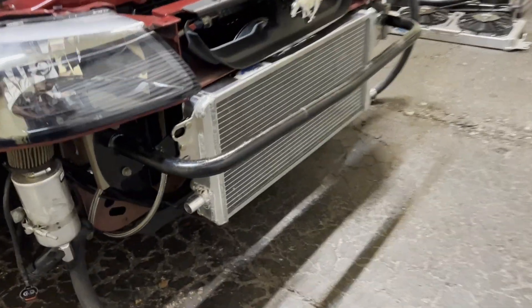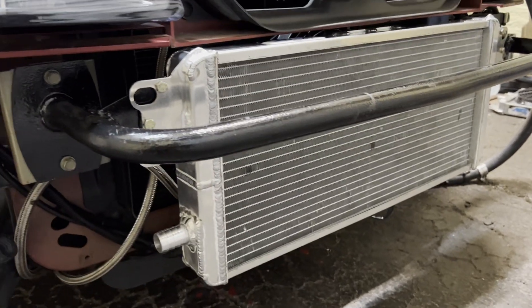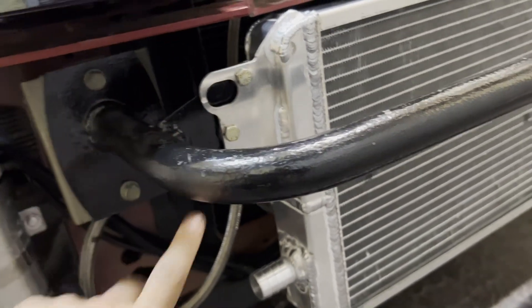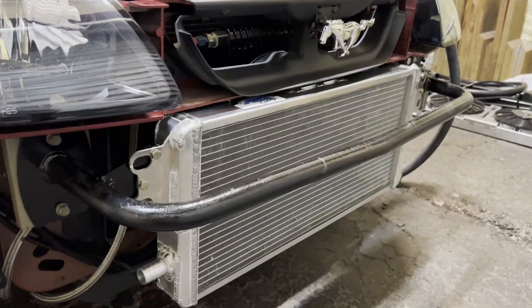The new heat exchanger is in and it looks almost identical to the one that was there. The difference is we've got a small gap now due to rubber isolation between the bracket and the unit — still pretty solid, but properly isolated.